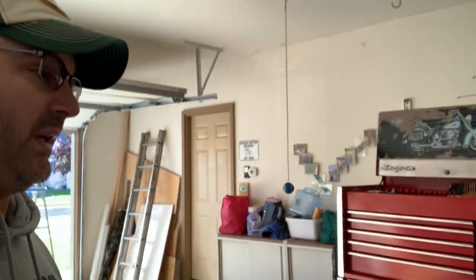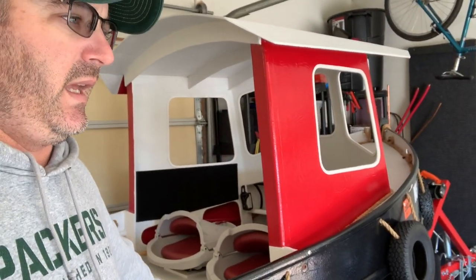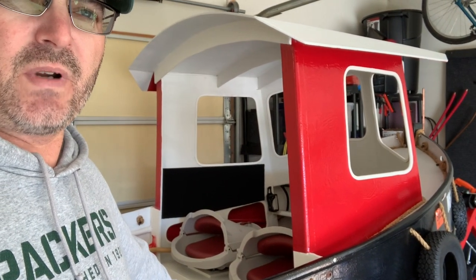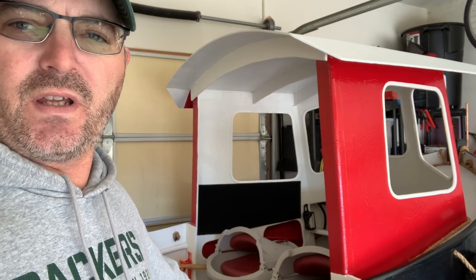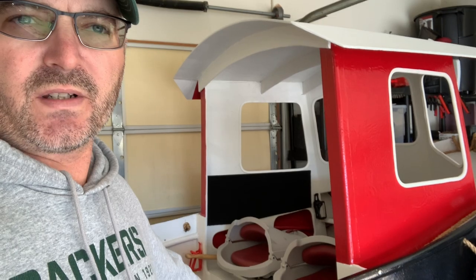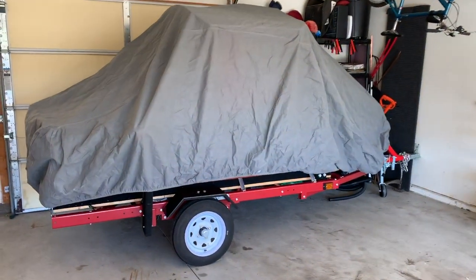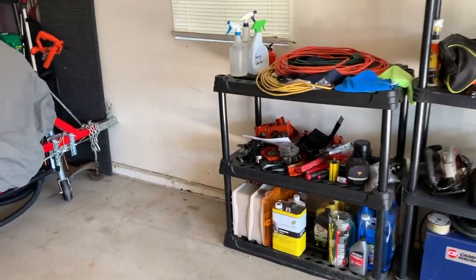This will be the last tugboat video of this season. The next project coming along I'll share with you soon. There will be some maintenance videos on Clifford the Regal over the winter as I do some winter projects on that. So the tugboat's all covered up — this is where it's going to sit for the winter. Got plenty of space for vehicles in the garage now.